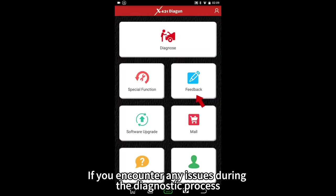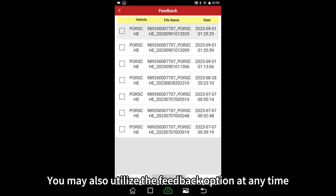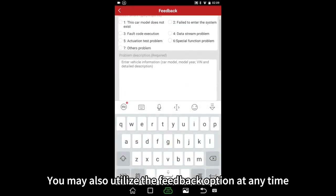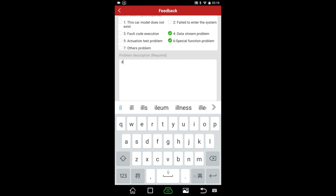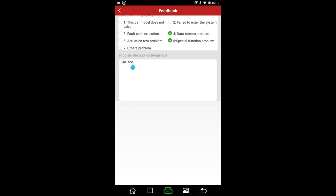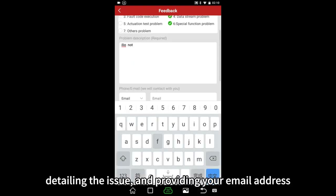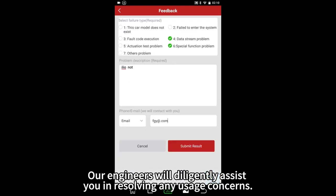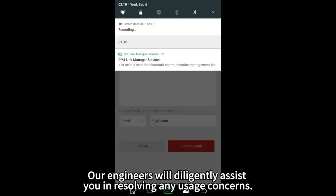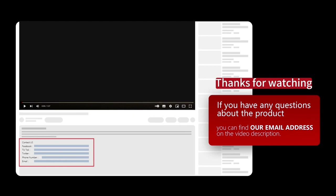If you encounter any issues during the diagnostic process, you may utilize the feedback option at any time. Selecting the option for vehicle diagnostic records, detailing the issue and providing your email address — our engineers will diligently assist you in resolving any usage concerns. Thank you.